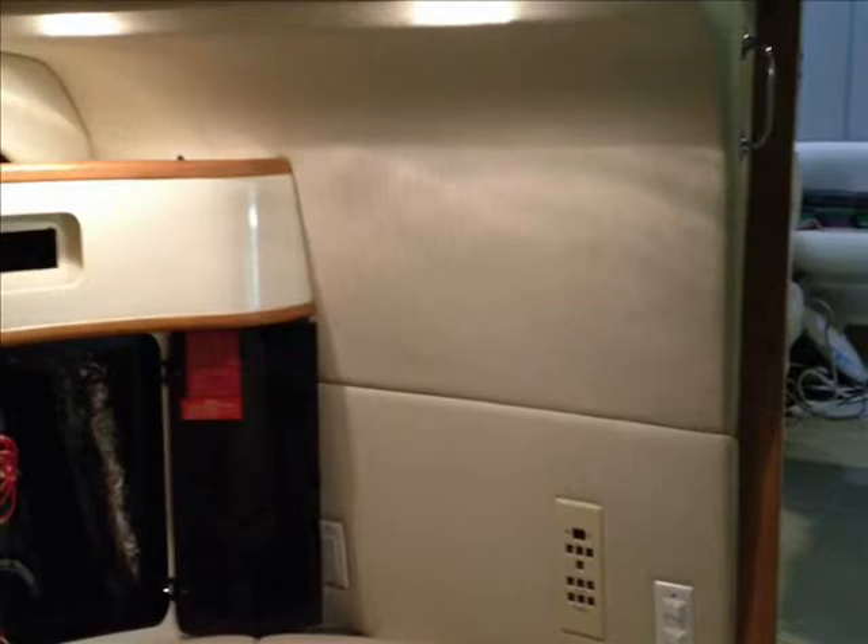We will be putting the new TV in that area, so that's going to work out very well. That's about it from the boat for the time being. We'll touch base soon.